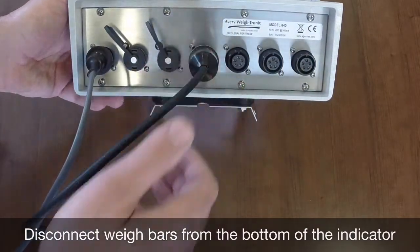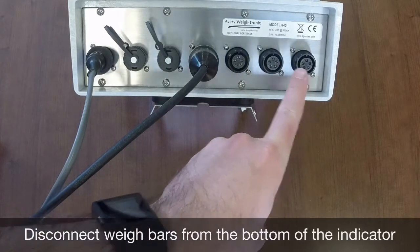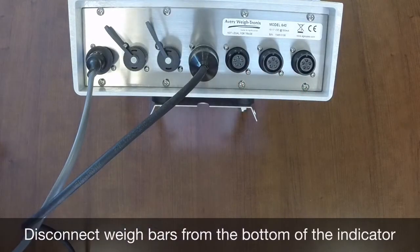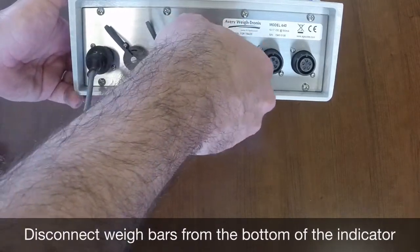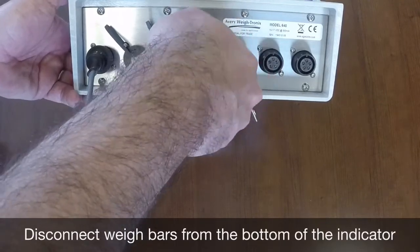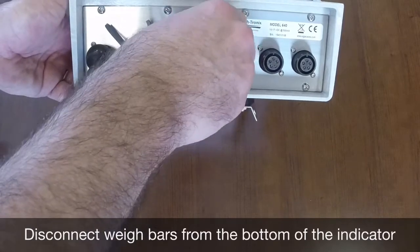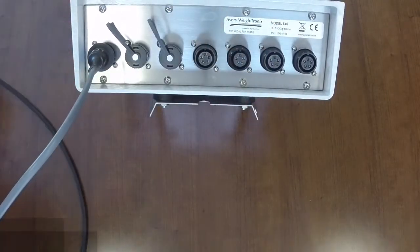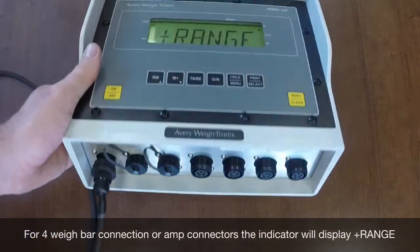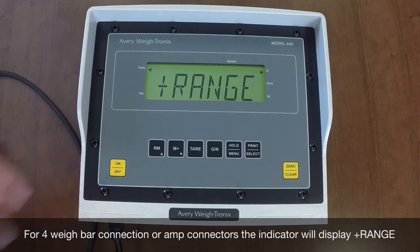So now that we have that out of the way, let's get into some troubleshooting. First, disconnect the way bar connections on the indicator. If all the way bar connections go into the indicator, disconnect all of them. If there is only one connection, disconnect it. When you disconnect the way bar input to the indicator and you have a 4-way bar 5-pin base, single 5-pin connector, or amp connector, it will be normal to see plus range on the screen. If you have a 3-way bar 5-pin base, you should be able to zero out the indicator.